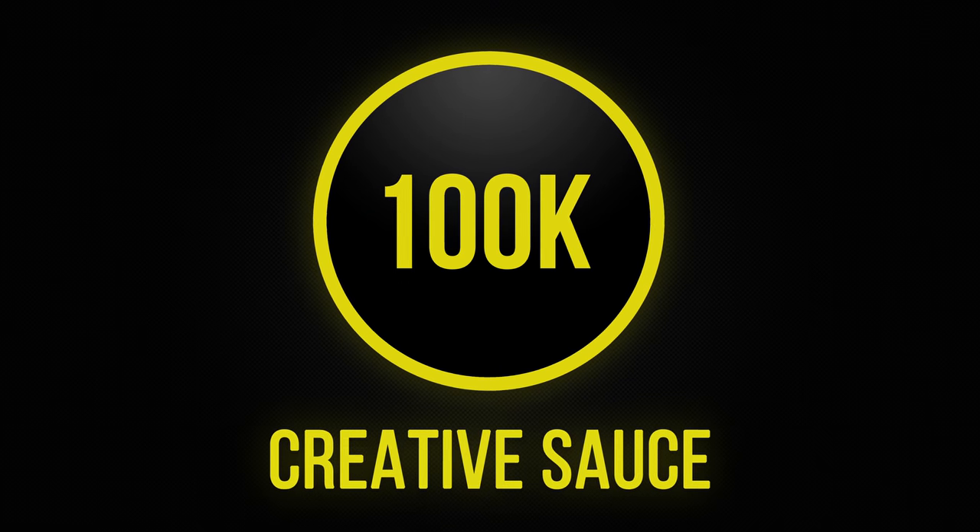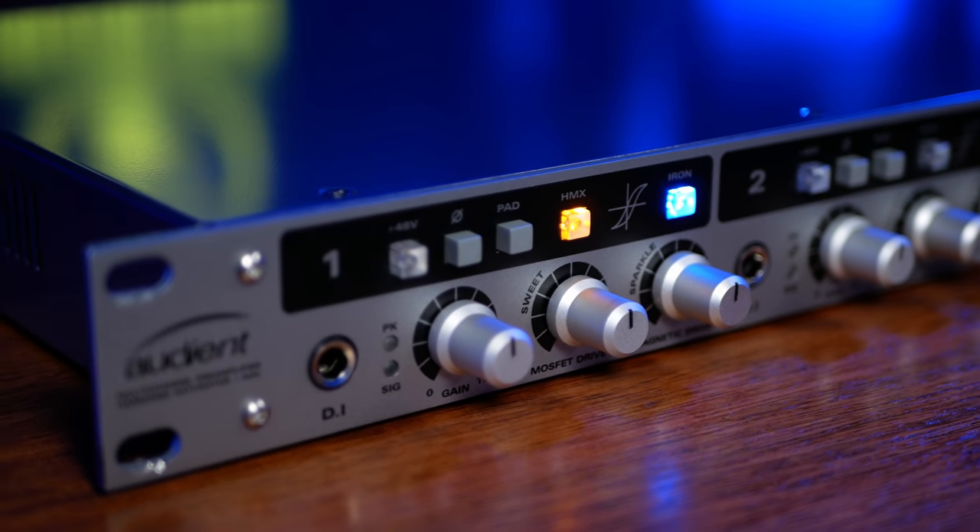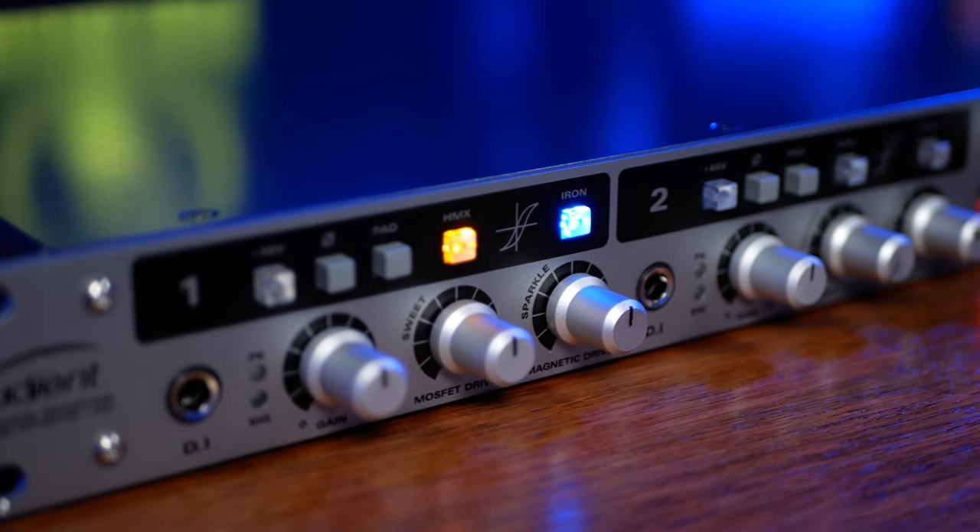Today's prizes come from Audient. Hi folks, I'm Mike and I hope you're well. When I think of Audient, I think of high quality, pristine mic preamps, and one of my favorite pieces of gear in this studio is the Audient ASP800, which absolutely epitomizes this.